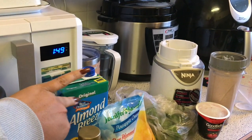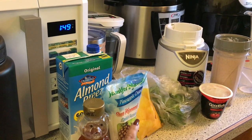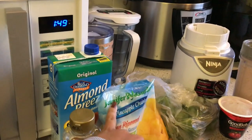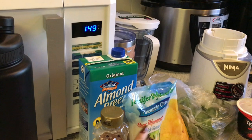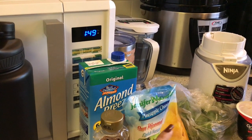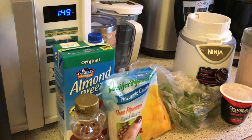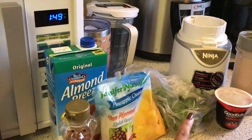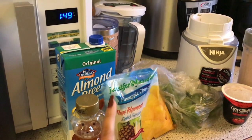Almond Breeze I got at Kroger's. This fruit we got at Dollar Tree — got it in the frozen section. The strawberries that we used, I had frozen them a few months ago. I just washed the strawberries off, patted them dry, and put them in a Ziploc baggie. And the kale we got from Kroger's. Honey we got from Kroger's.